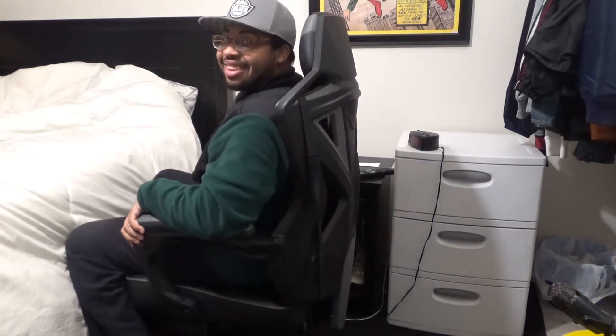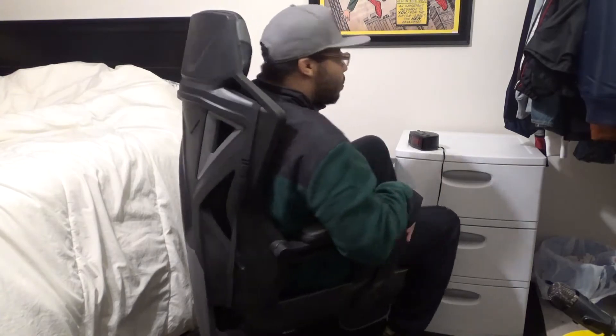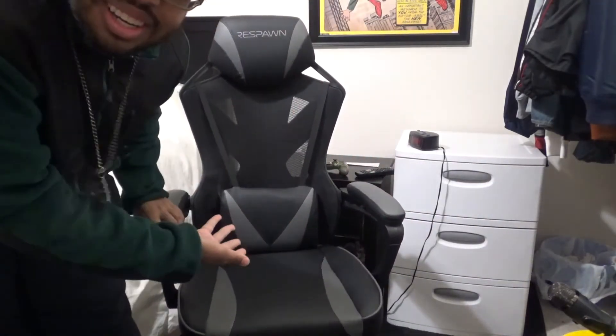What's good, 9197 Black Wolves and YouTube! This is your boy Tyler9197, Witcher9197, BlackWolf9197, or just 9197, back with another video for you guys. And this time I am showcasing you guys my Respawn chair. Y'all can see it.